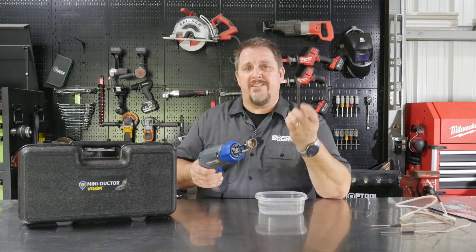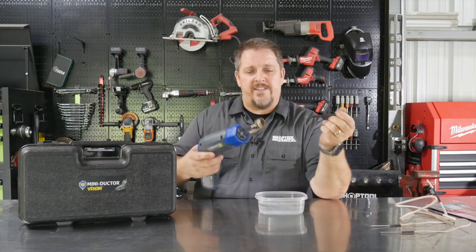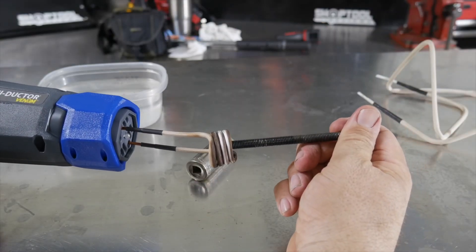In fact, you can take — and this is a half-inch, I believe it's a half-inch head bolt here — and you can see my induction element here. I'm just going to put this in, pull the trigger here, and within 20 seconds...